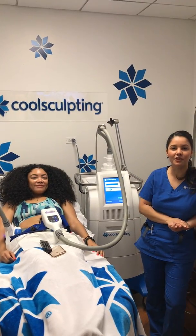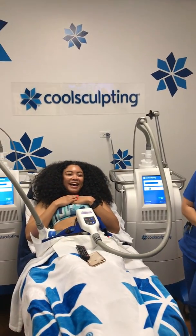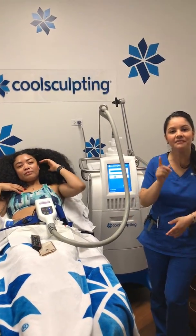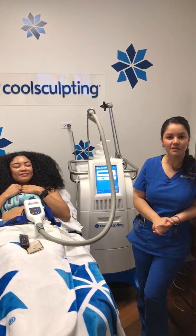Hi everyone, I'm Diana from NAWEC Aesthetics and my beautiful patient here is Miranda. Today we're working on her abdomen and her love handles, but we want to take advantage and answer a myth that recently another patient asked me about.